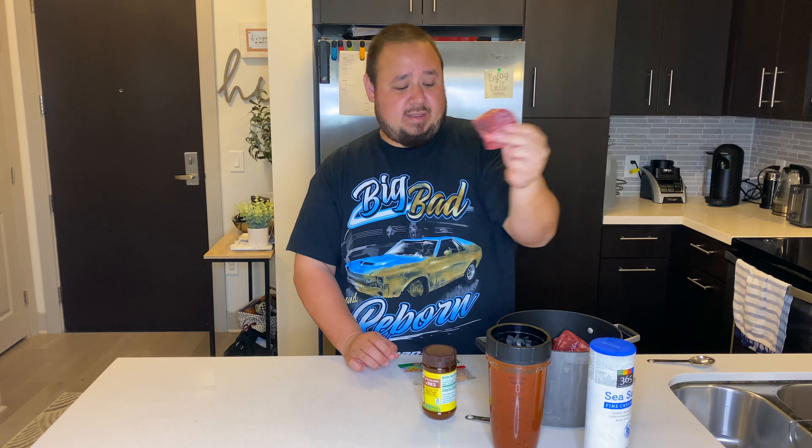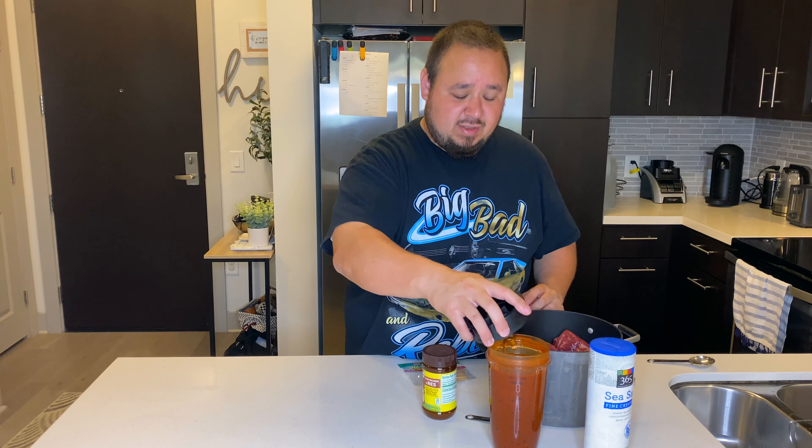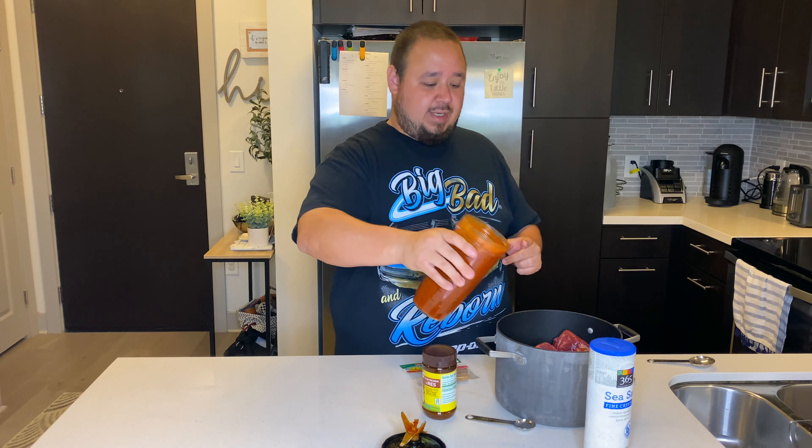Okay, so you want your meat chunks — you can cut them smaller than this, I like them the size they are, so we're going to leave them. And then you've got your fresh birria chili seasoning smoothie. Just pour it in — don't take a sip, pour it in.